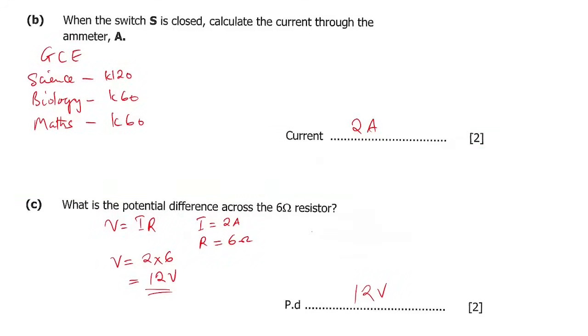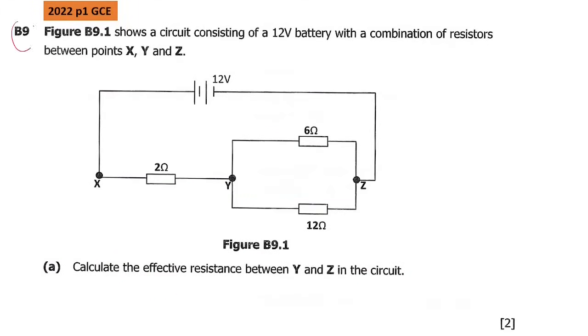Next, let's go to question B9, which came in the 2022 paper 1 GCE. The question says: figure B9.1 shows a circuit consisting of a 12 volt battery with a combination of resistors between points X, Y, and Z. When they say combination of resistors, we have series and parallel together.